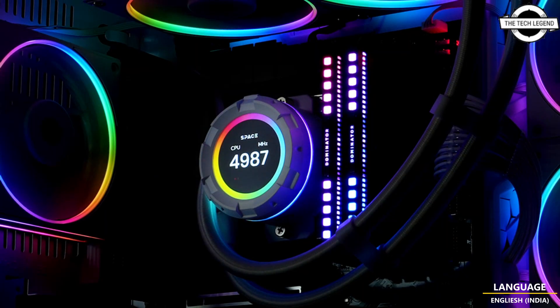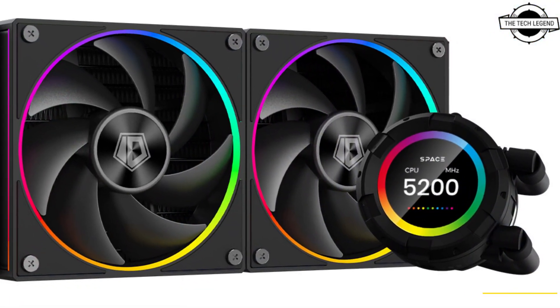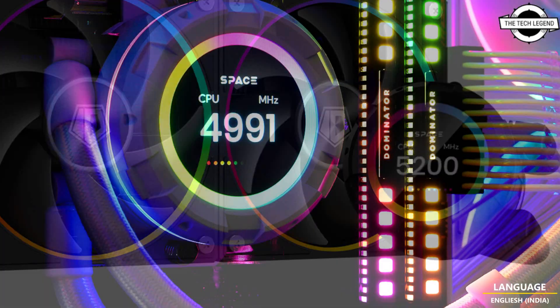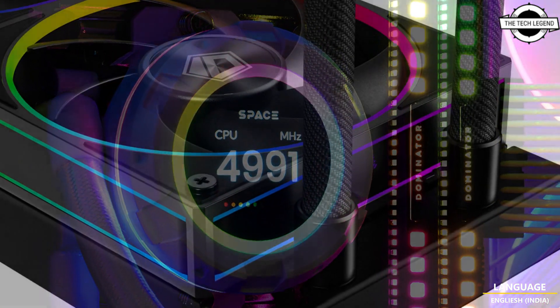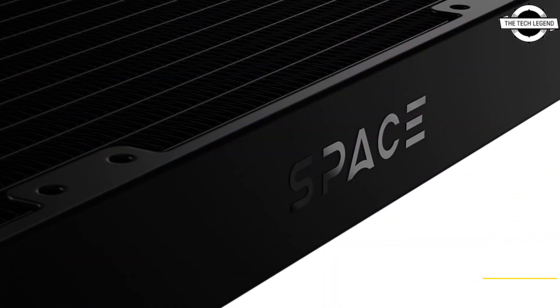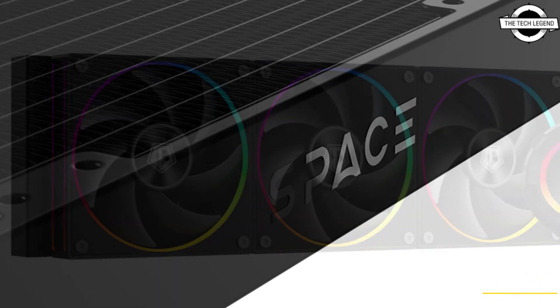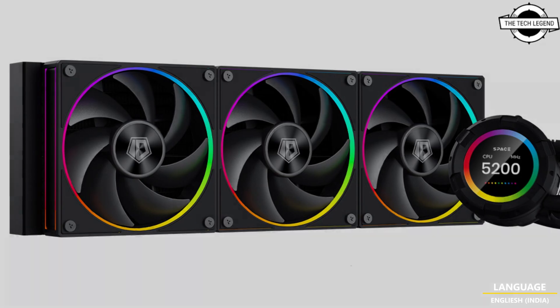The SL Series features a new PWM fan pushing RPM from 0 to 2500 RPM. It can provide better water flow than previous generations and keep a quieter operation when needed. The cooling performance is guaranteed by the newly developed 120 by 120 by 27mm PWM fan running from 500 to 2000 RPM.